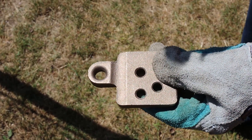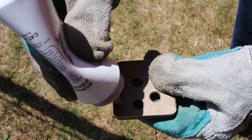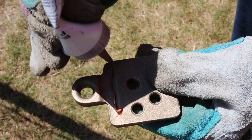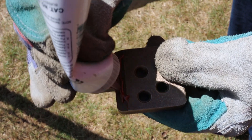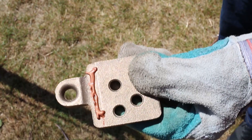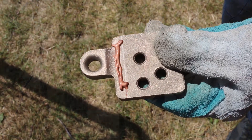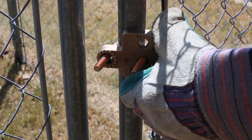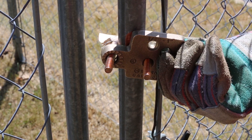Next, apply a generous amount of penetrox to the U-bolt and casting of the GAR, and fit the GAR around the post or pipe, hand tightening the connector as needed so that it stays in place.